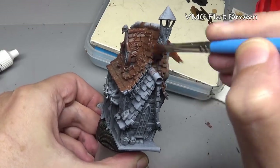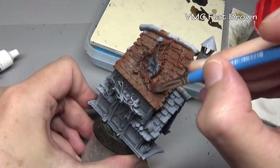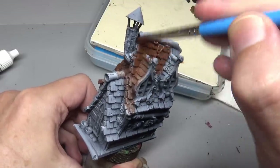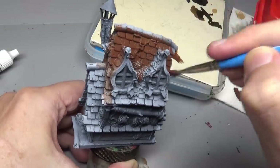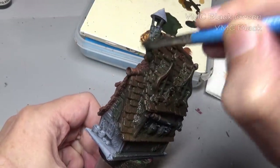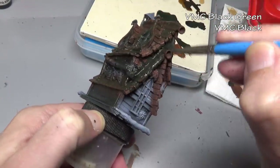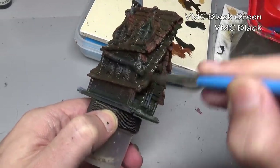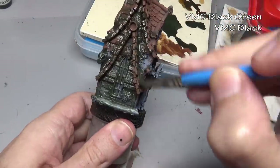We're going to begin with the roof, starting with a thin coat or a thick wash of flat brown — just want to get it in the nooks and crannies of all the little shingles. We don't need perfect coverage here because in the next step we are going to be applying a heavy paint stain wash, basically a very thick paint wash, all over the shingles. This is going to darken our flat brown to a nice slightly greenish brown color and give us some shade in between the shingles.